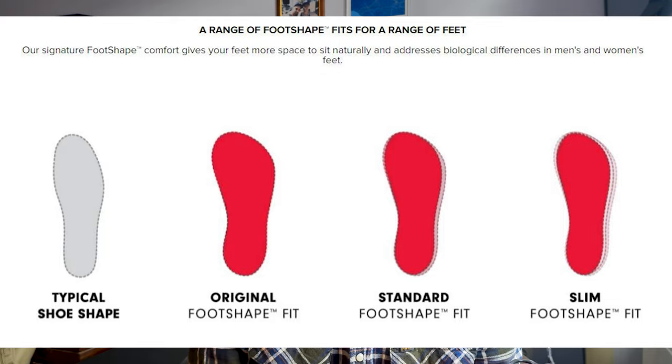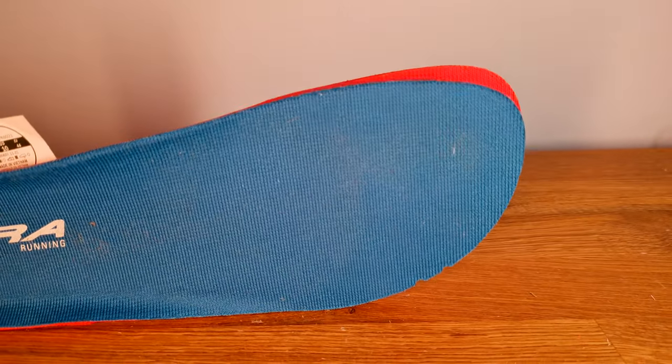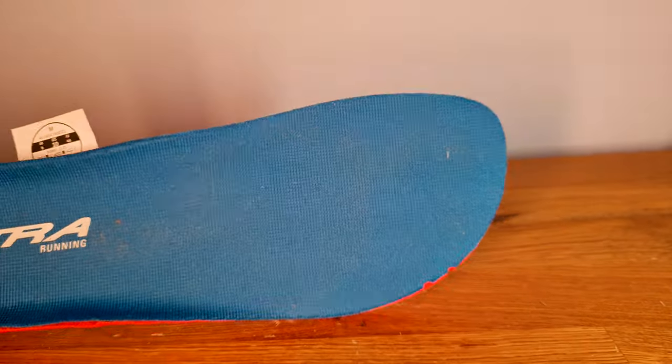So with those three fits, where does the Montblanc fit in? According to Altra themselves, it's considered a standard fit — right in between. In my previous video I compared the insoles and they looked very similar to the Rivera, which surprised me a little, but that's only one part of the equation.